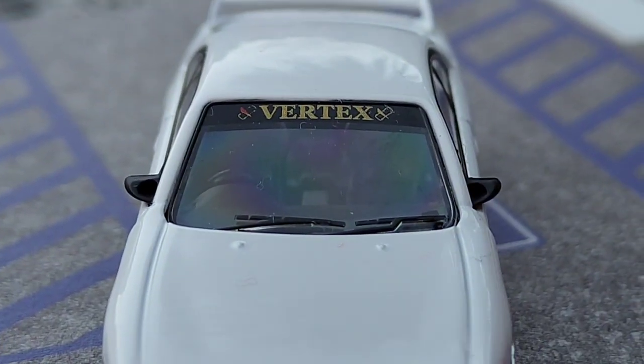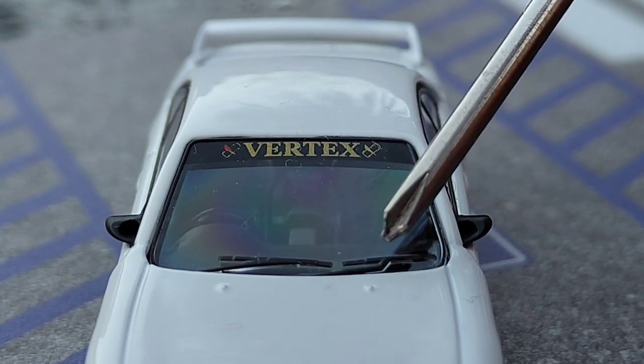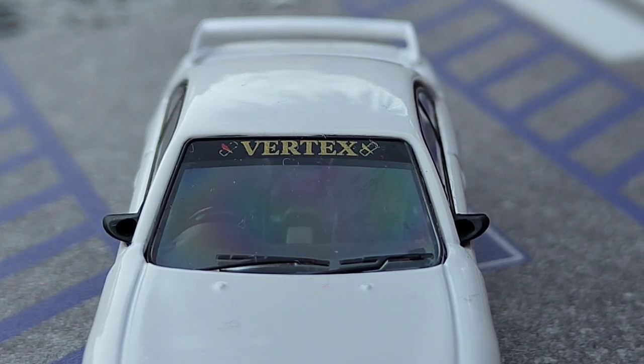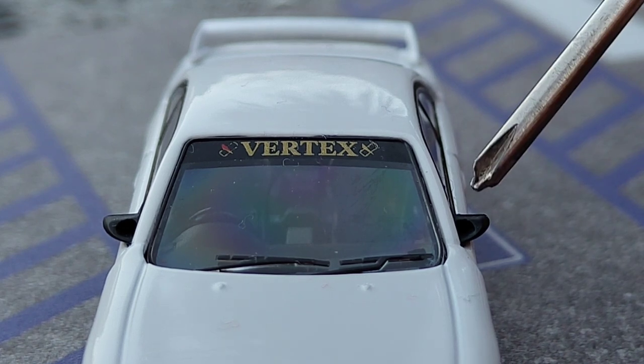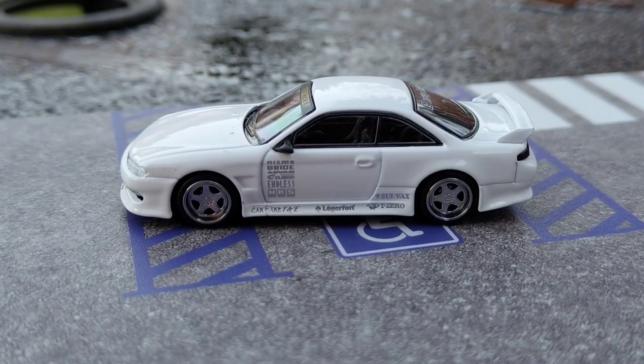Continuing on, the detail even extends to the windscreen wipers, as you can see — detailed very, very nicely. Also a very nice Vertex window banner going across the top, and some very nice little side wing mirrors there. They do have a special name but I can't quite remember it right now.